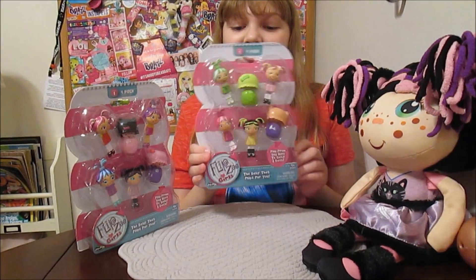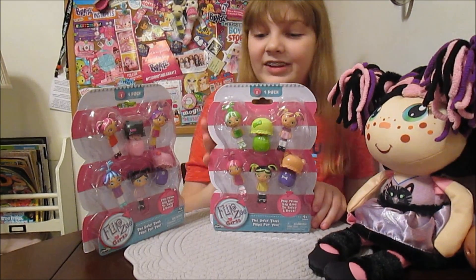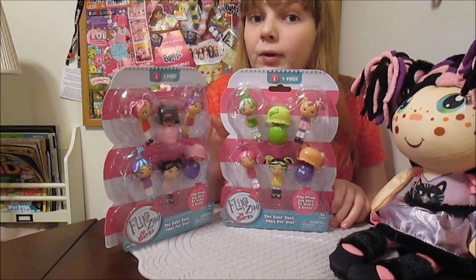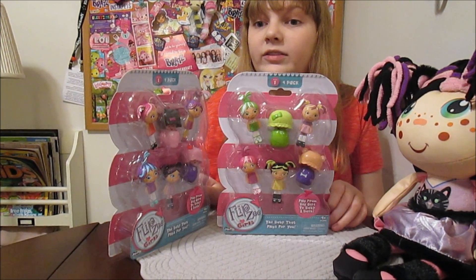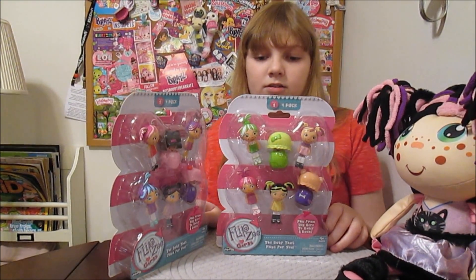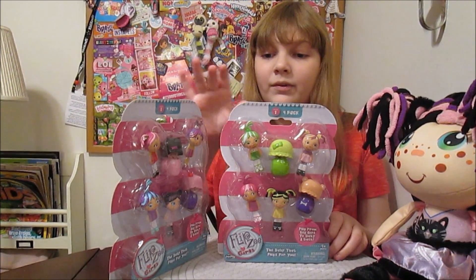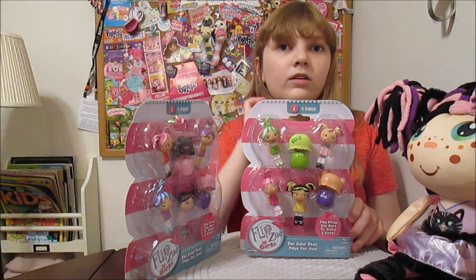We were excited when we found these at Walmart and had to grab some and review them for you guys. These are the four packs, but they're also going to have two packs. We didn't see those at the Walmart we checked, but they're out there coming too — they'll be at Walmart also. Some people have found them. So we picked up a couple of four packs.